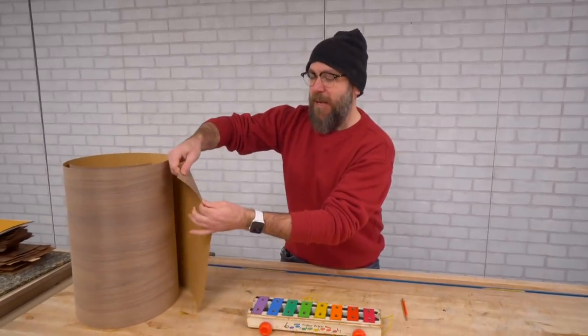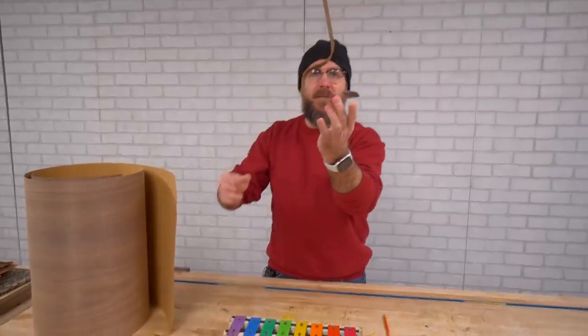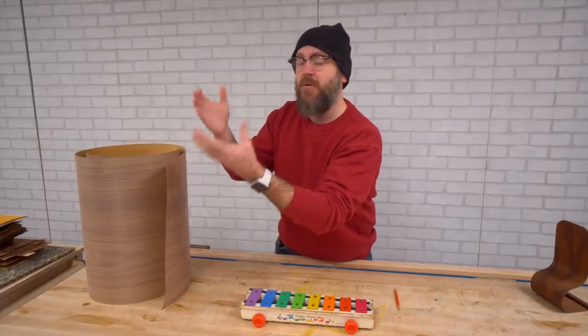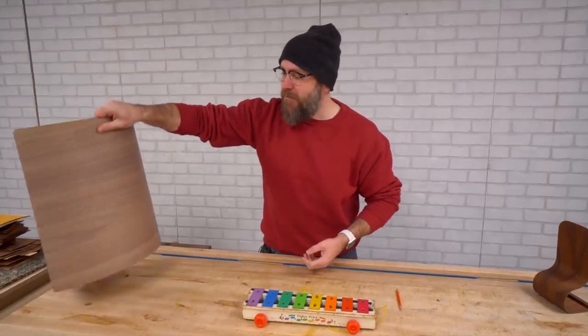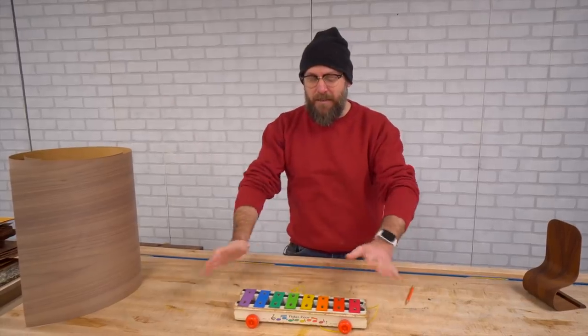I've recently discovered that paperback veneer is really easy to work with for bent wood lamination. I made this iPad holder recently — you can see there are some good bends in there. The paperback veneer allows you to bend the wood a lot more than you normally would because it's got support behind it. I got this from Kencraft — just look for walnut paperback veneer. We're going to use that to make the base.